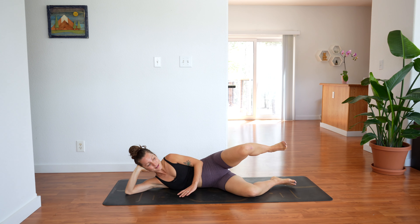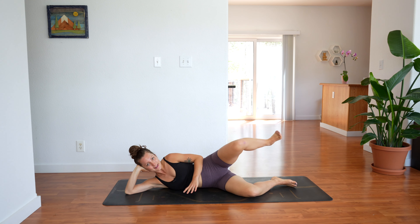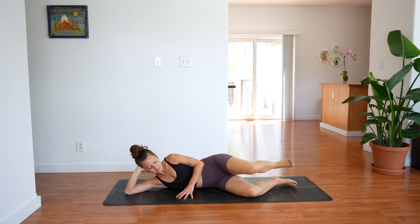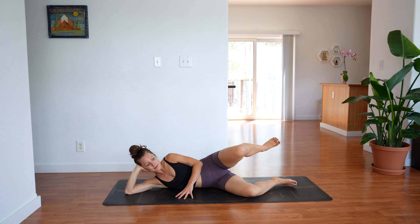Lift your foot up, bring it all down and up, lower and lift. 10 more. If you ever want to add bands to this workout you absolutely can, but it's plenty hard without the band. Let's do 4 more — 3, 2 — last one, hold it up, hold and pulse: 12, 11, 10, 9, 8, 7, 6, 5, 4, 3, 2, 1.